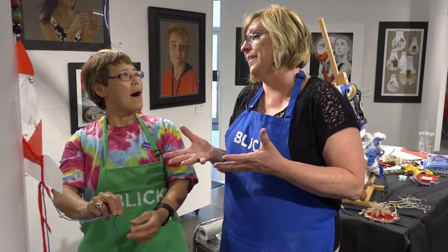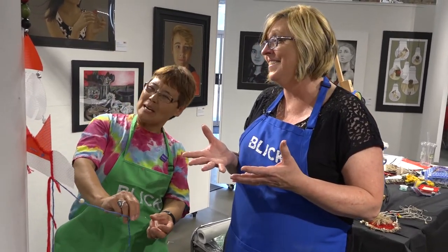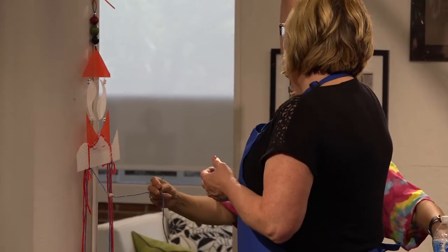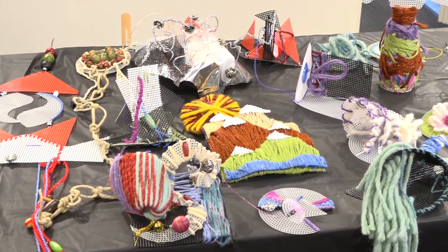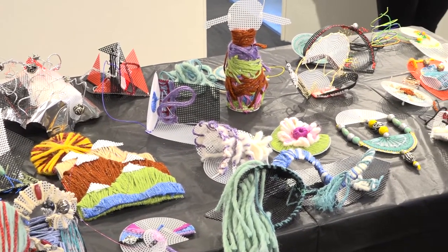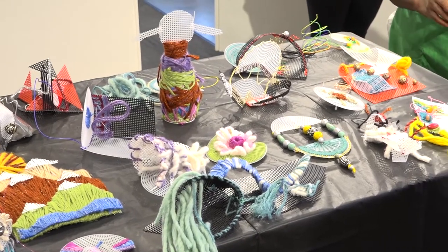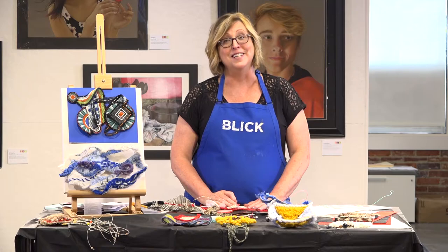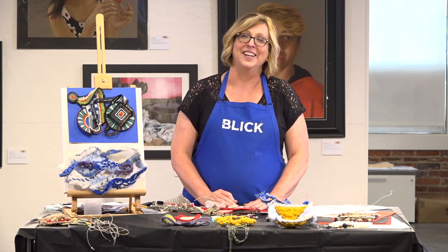This is really turning out to be more of a mobile type thing — you can hang it up off the ceiling. All these materials for making your fiber mesh mash are at dickblick.com. Thanks for joining us.